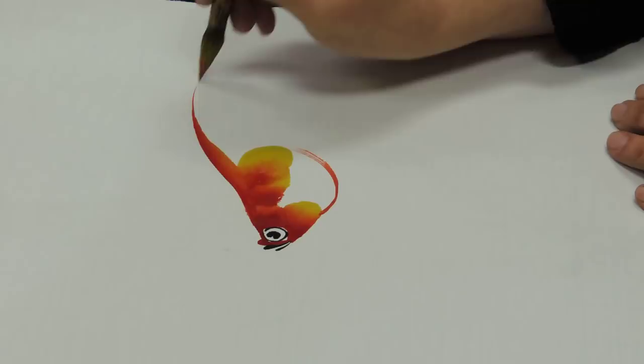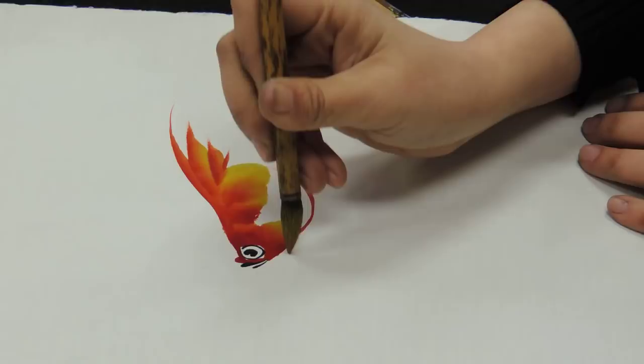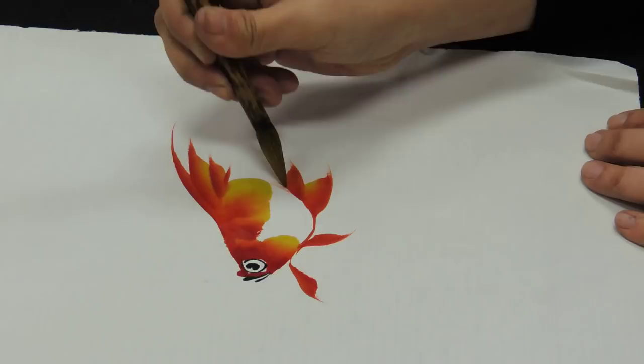Right now I'm going to do the fin. I hold my brush like this, and paint the fin on the outside there, and also the fin like this.